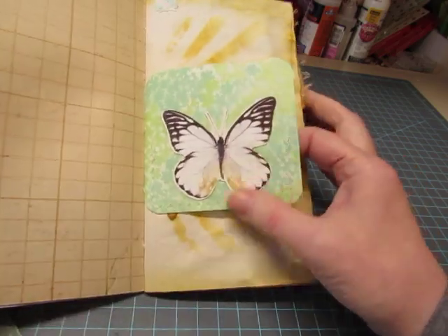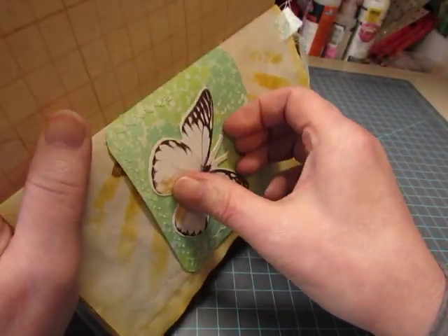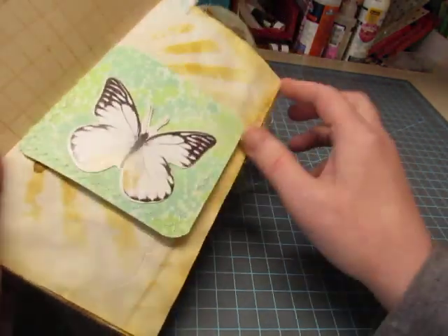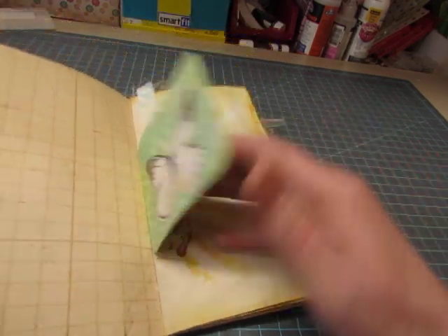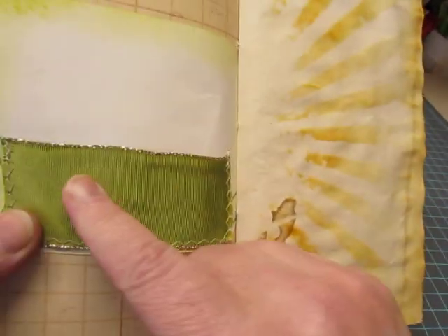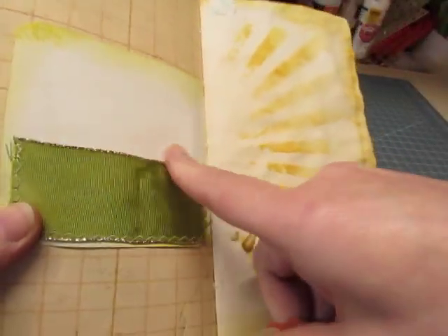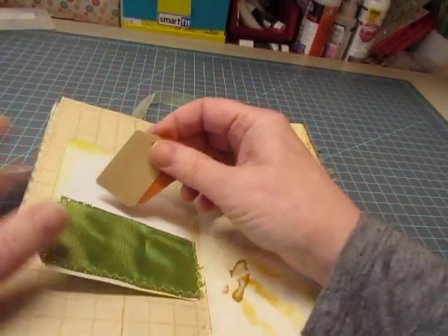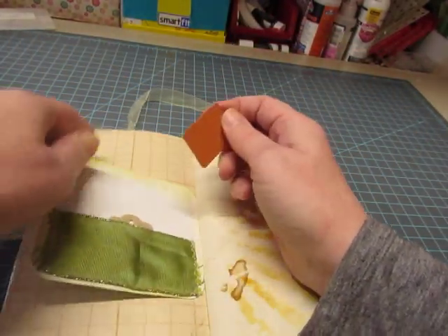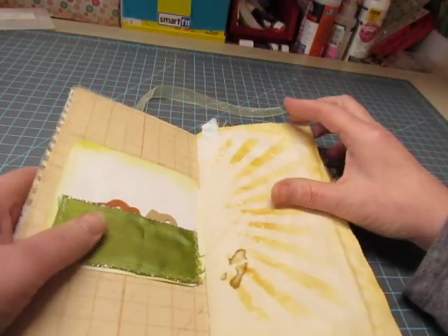A shorter page with a Tim Holtz butterfly. I believe I left that open — yeah, it's open, so I'll put a little tiny tag inside that butterfly. There's a green with gold border on it as a ribbon for a pocket, and two little tags. There's a hole there for a tag, so I'll get one in there.